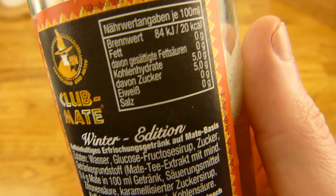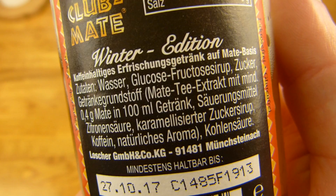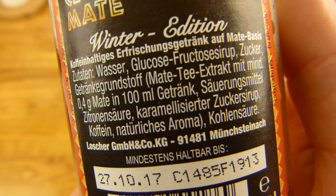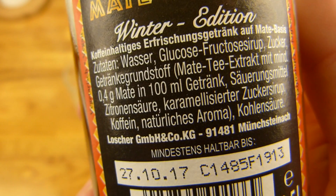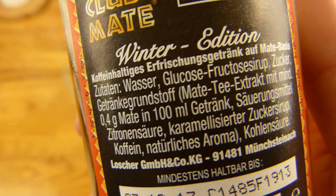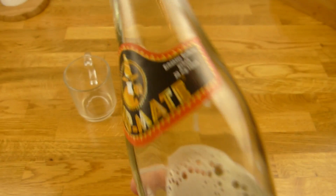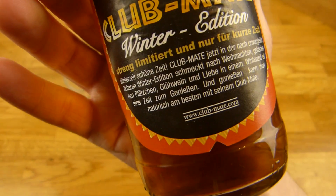Drinks muss man dazu sagen — hier ist nur ein bisschen Mate-Geschmack. Und ich sehe auch nicht so viel, was da anders sein soll. Karamellisierter Zuckersirup, vielleicht. Ich kenne die Liste vom normalen Mate nicht. Kohlensäure, 0,4 Gramm Mate-Extrakt, 100 ml Getränk. 20 Milligramm Koffein. Und ich würde nur sagen: bekippt uns einfach ein.